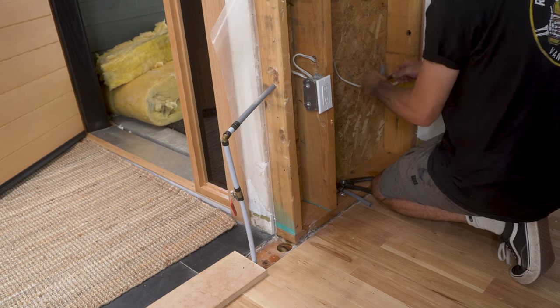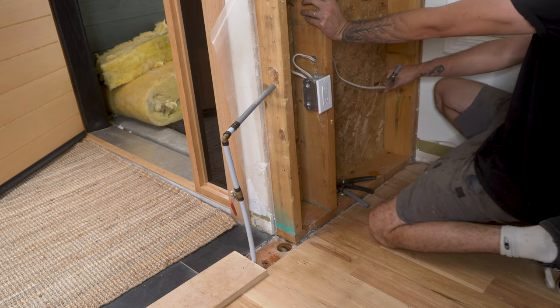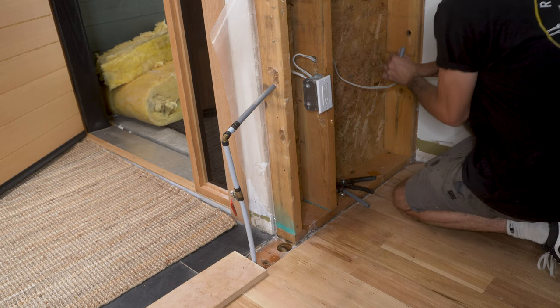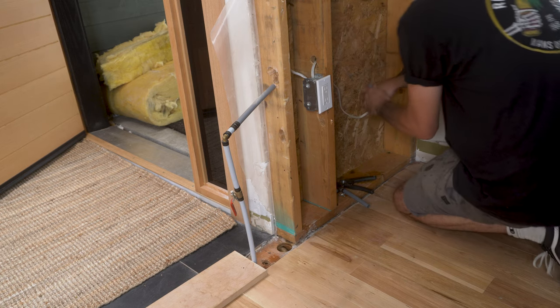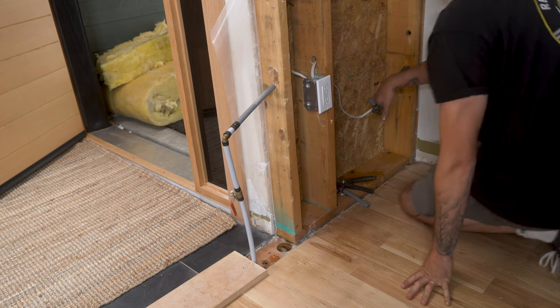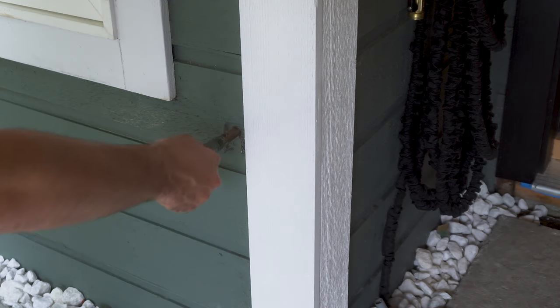I removed the screws holding the plumbing in place and then bent the pipe to snap it in half. I would suggest probably getting a saw or a pipe cutter to do this, but that was just me. Once the plumbing was free, I removed the hose bib.